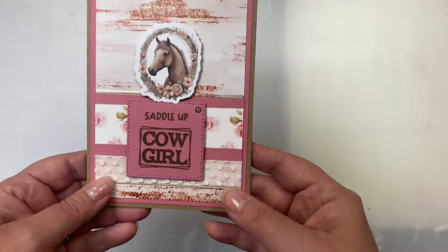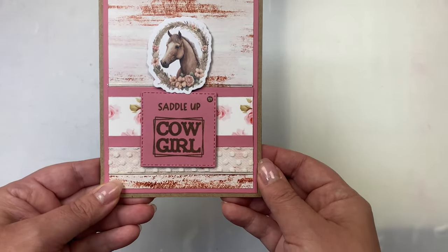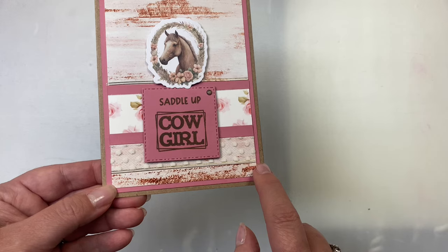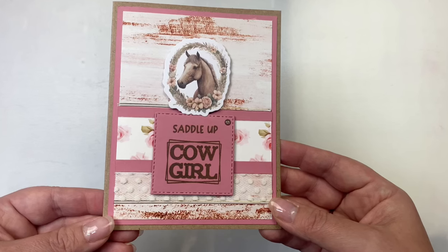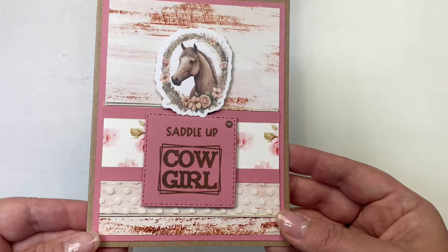For this card I used the smaller horse image and added a strip of scrap cardstock across the bottom on top of the distressed panel. I added two one-quarter inch strips along the edges to make it look layered, and I also added some tulle or lace ribbon across the bottom, plus peel-off stickers to give some shine above and below that ribbon.